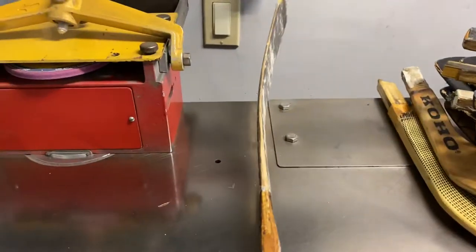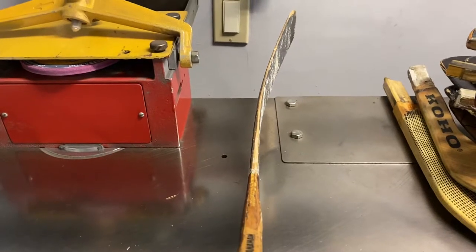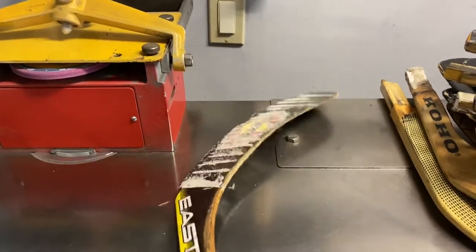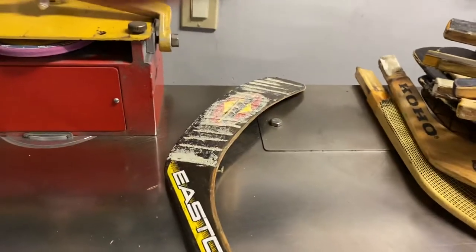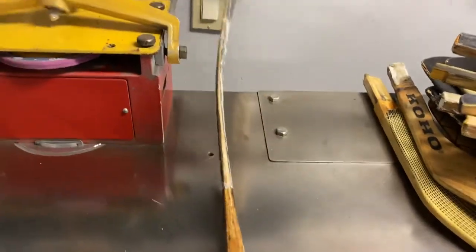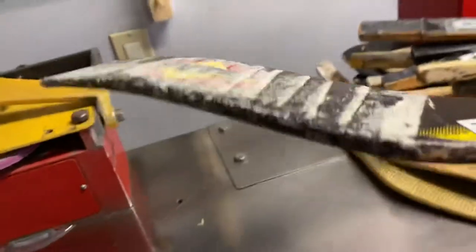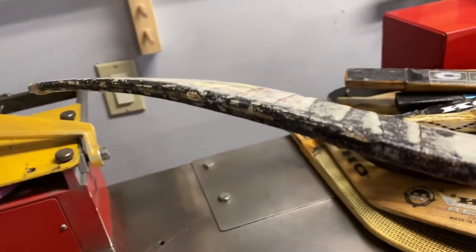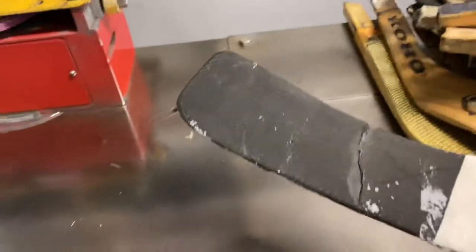Next one is the old wooden Brendan Shanahan blade. When you see a player's name on a retail stick, I believe the players get a percentage when we buy the sticks. The tape doesn't come off this and it has a lot of wear. The next one I got is another Warrior — this one's been cracked.